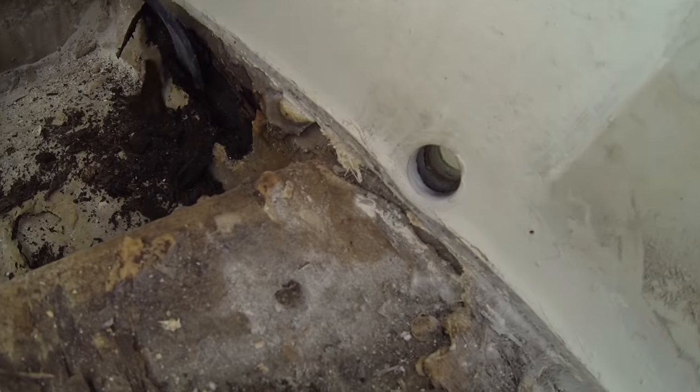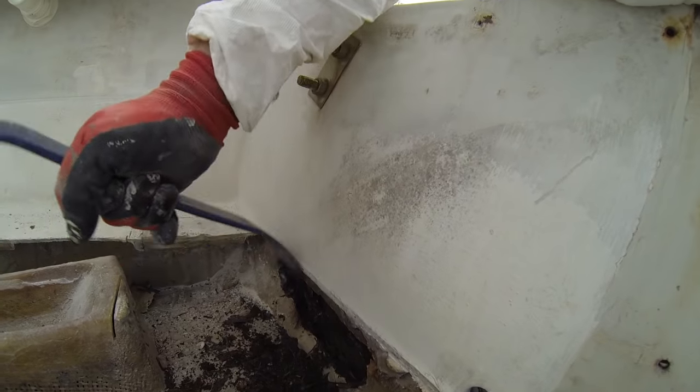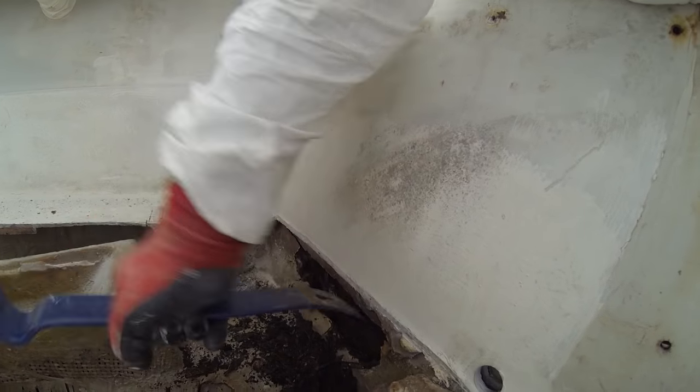It's a wonder that that motor never fell off this boat. Look at how rotten that is.